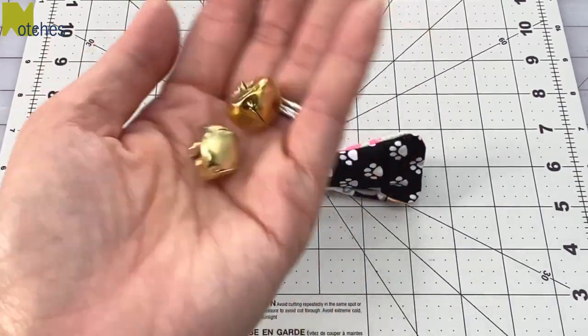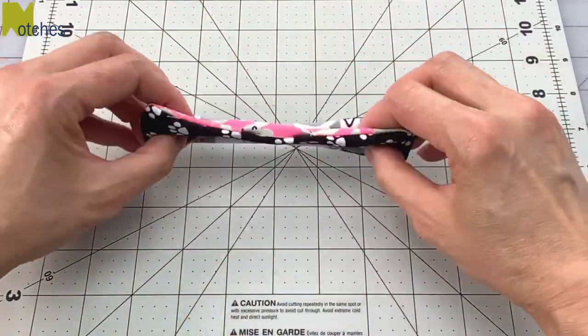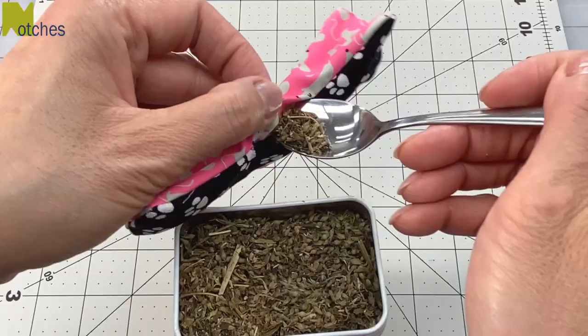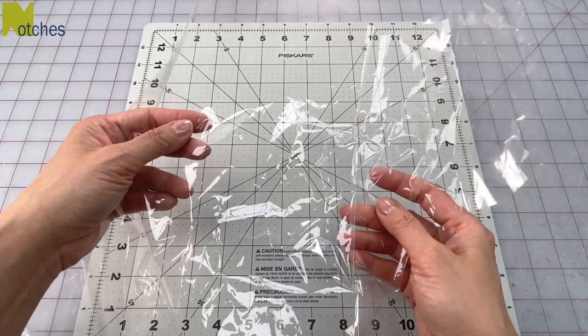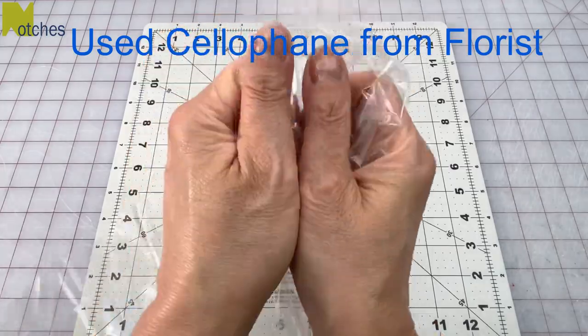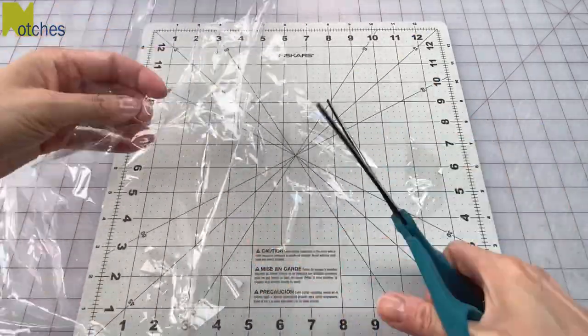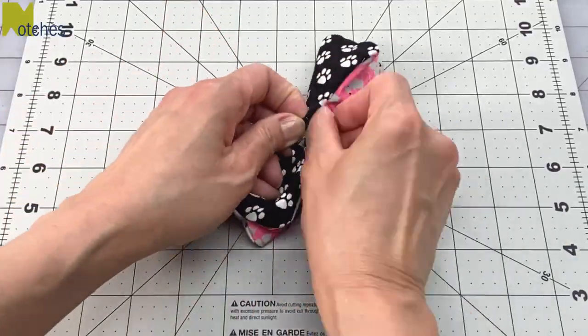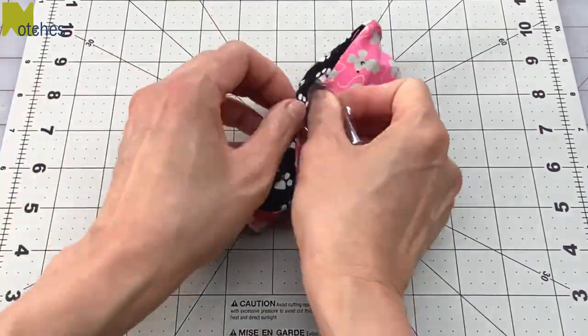If you have little bells you can stuff them into each end, and you can also add a little bit of catnip. For the main stuffing I'm using used cellophane from the florist, cut up into smaller pieces and then stuffed into the toy. Don't overstuff it so there's a bit of room for the cellophane to make that crackling sound.